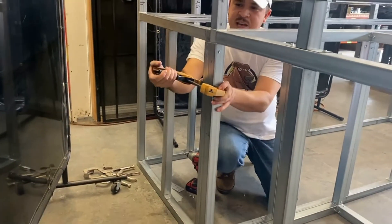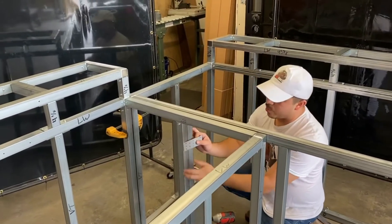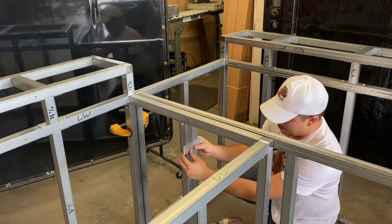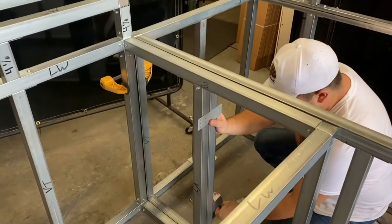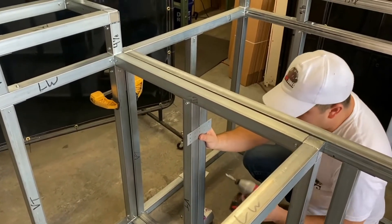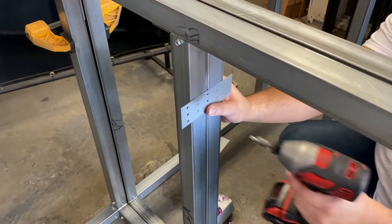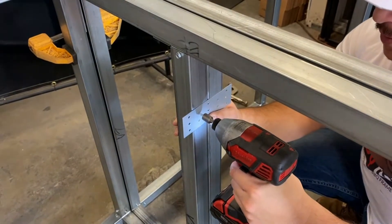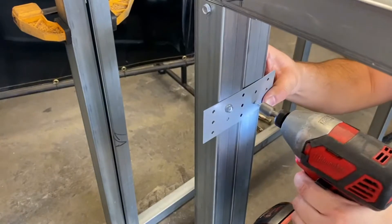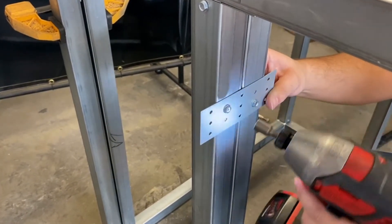Now that we have our vertical tubes lined up, we'll go ahead and install the connector plate. You can just do one high, one low, as you'll see me do right now. Some people like to double up and put a couple of screws in. You see how I'm putting it centered with the tubes — that's where you want to install it. You want to put at least two or three screws in on each side.